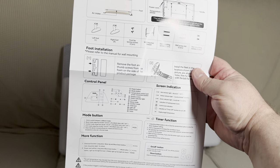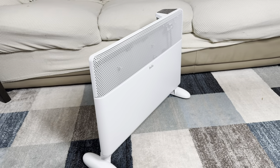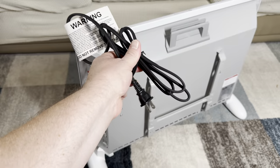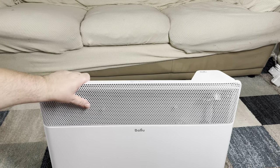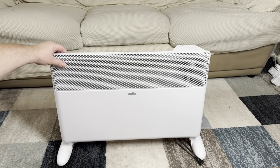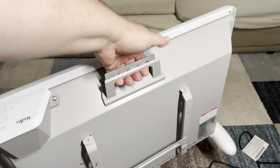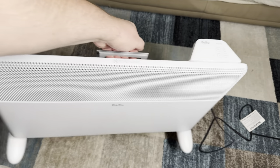I think this heater looks really nice — it has a stylish, elegant design and a relatively long power cord. On the bottom you have the wheels and you can push the heater forward and back. However, these are not 360-degree wheels, so they won't turn sideways. That's not a big deal though, because the heater is relatively light and with the handle on top you can still move it around pretty easily.